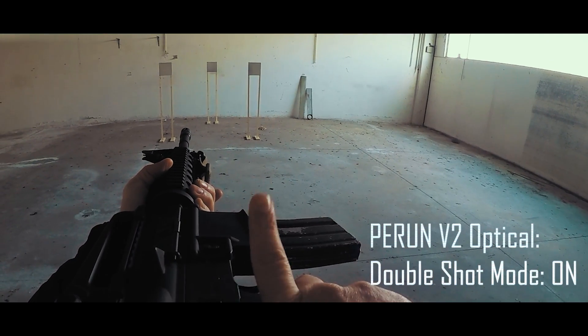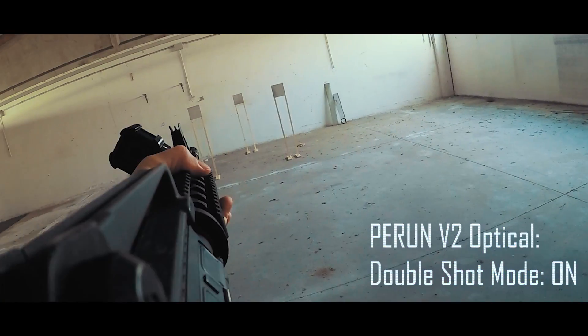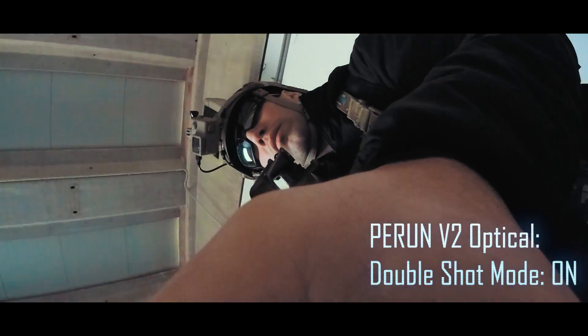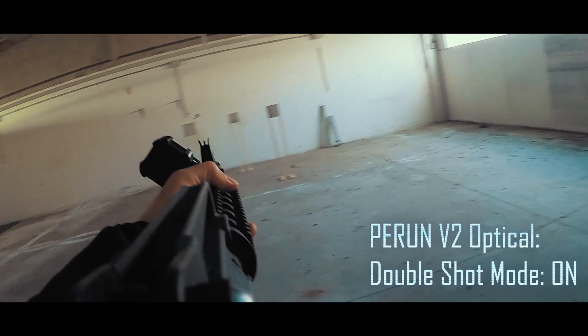If double semi-shots are your thing though, there is actually quite a fun mode on the Peran V2 Optical called the double shot mode — or as I like to call it, the double tap mode — which basically lets you fire a shot both when pressing and releasing the trigger. That's killer if you're playing lots of CQB where you can only fire semi-shots, so now you can sneak in one extra shot for each time you pull the trigger.